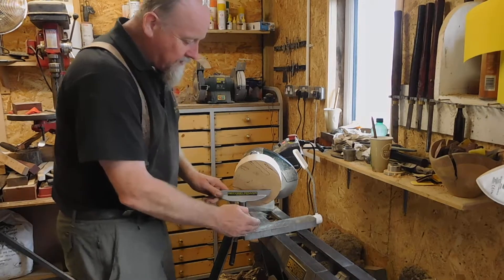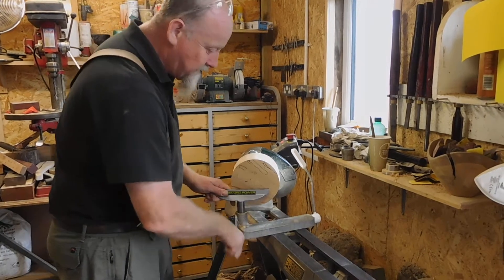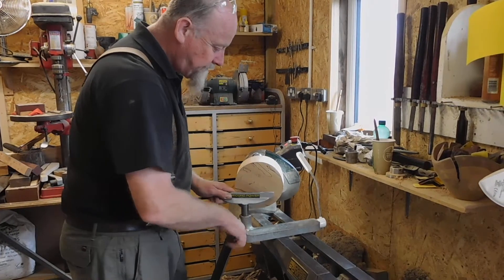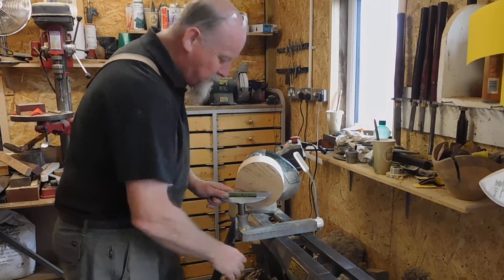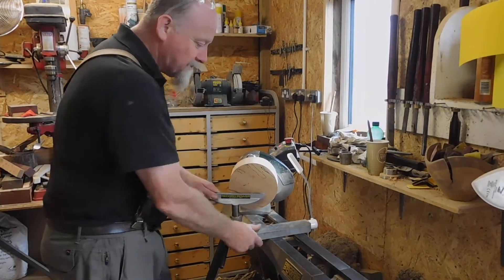The other thing on the lathe here is the tool rest and the banjo. The banjo is the bit that sits on the bed of the lathe — the bed is this bit here. This has got a cam lock, so when I push this lever down it'll lock the banjo nice and firmly onto the bed.